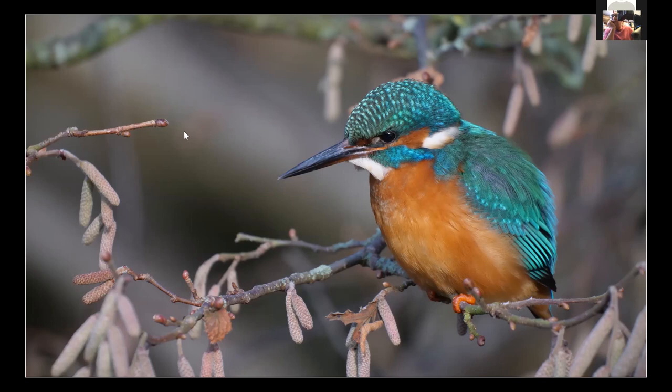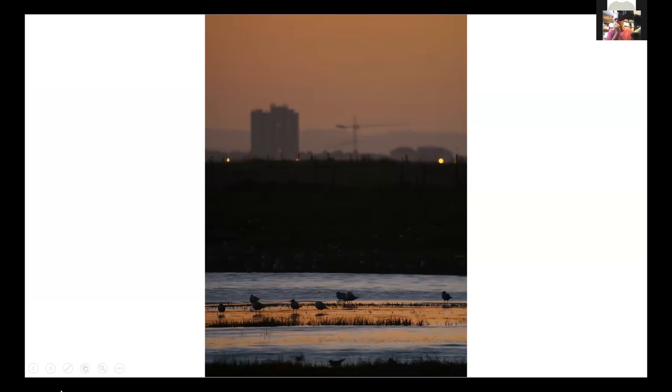A lot of people know me for taking big images that fill the page. I'm a twitcher, and we went to see the royal tern — I think there were two subspecies, an African and an American. We were all waiting for the royal tern to come in and I just looked across the bay, saw people going to work, and loved the colors. People said I was getting a little artsy in my old ways, but I really like that picture. It's all about the composition.